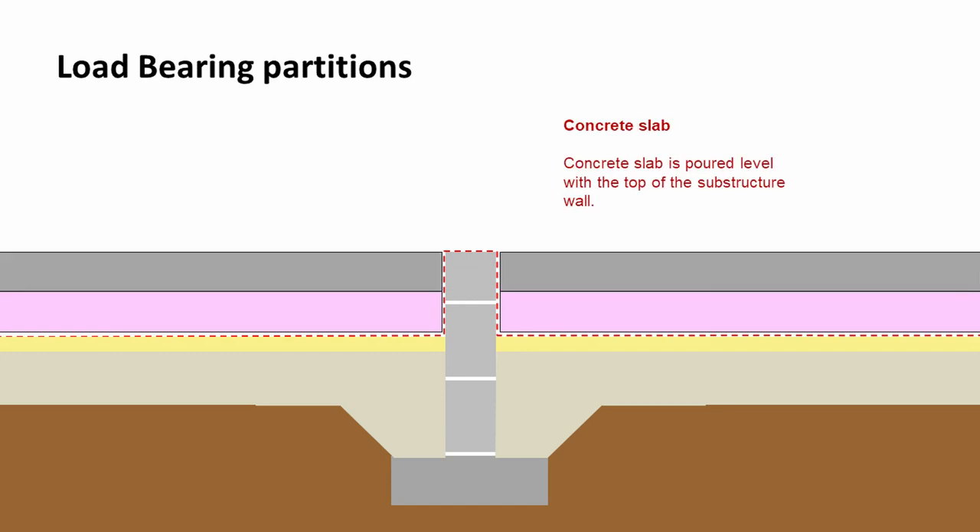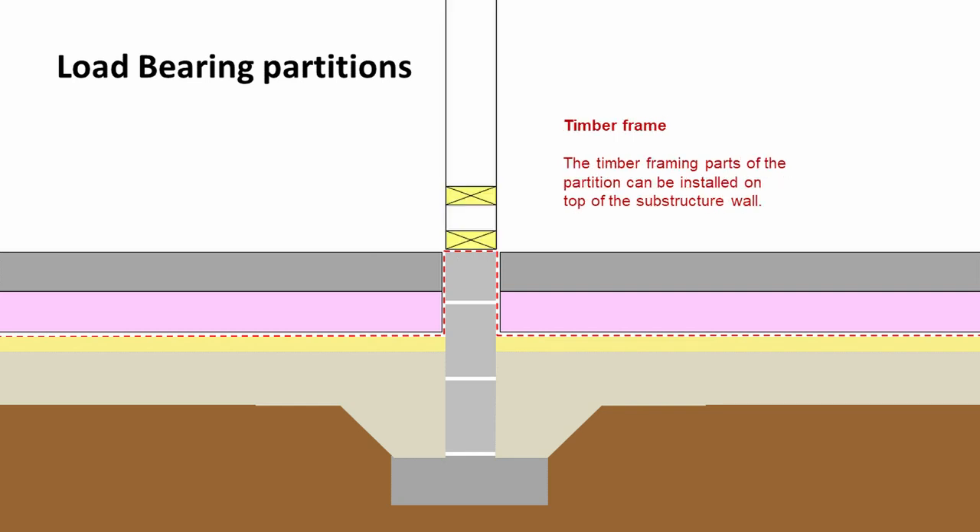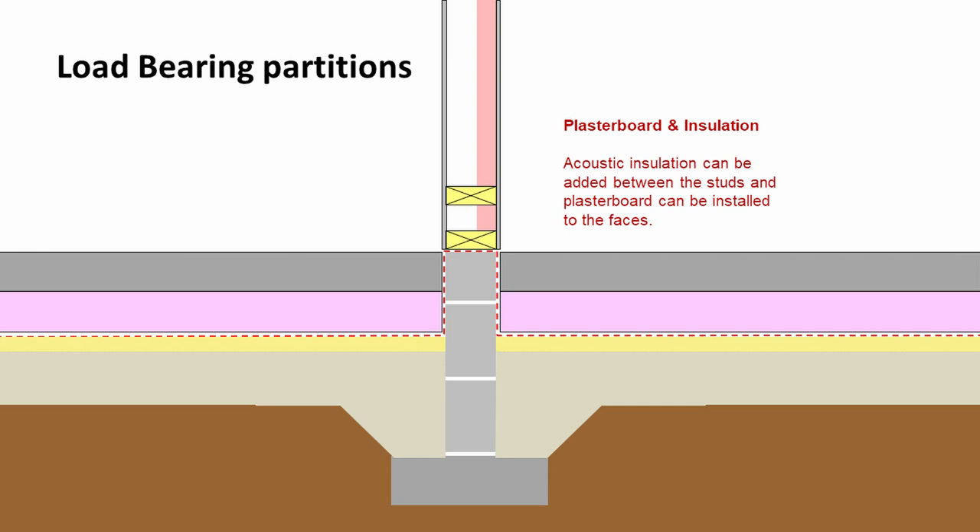Finally, we top it all off with a concrete floor slab that would come up to the level of the substructure wall. Onto that we can add our timber framing element — we'd put our bottom rail and fix it back down through the substructure wall. In this example we're using a single layer of plasterboard with internal insulation, and we can add those two things in place.